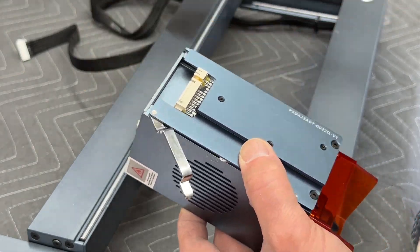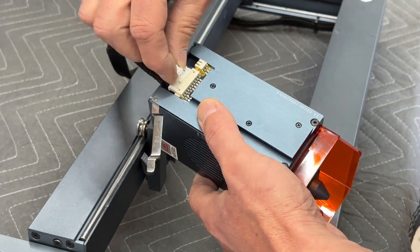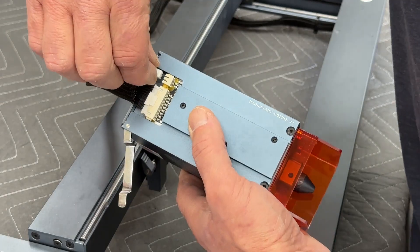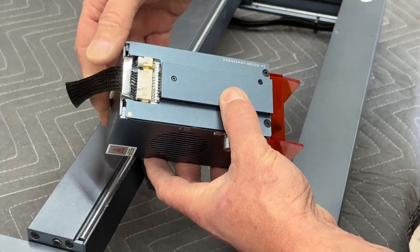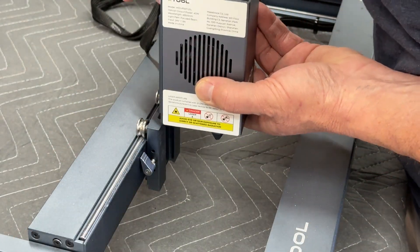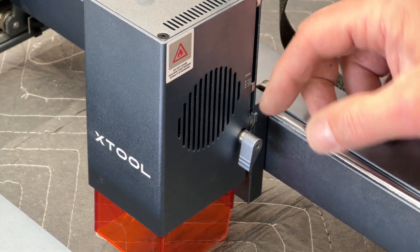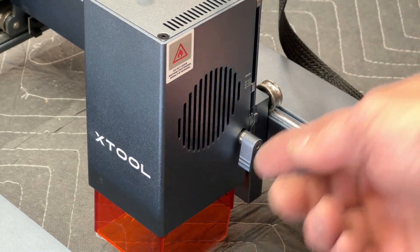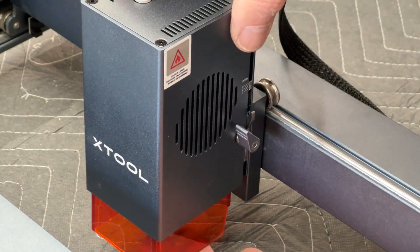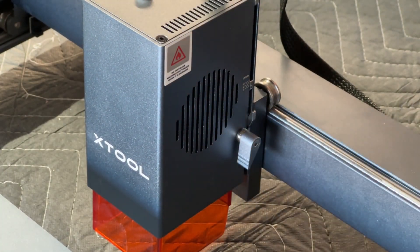Next is to attach the laser module. There are two plugs that plug into the back — they only fit one way. There's also a little flip lever that goes over the top as a strain relief to help protect the wires from pulling loose. This 40-watt laser head has the familiar little kickstand for setting focal distance, and the same focal adjustment lever for cutting thick material — you can drop the focus to the center of the material for a more efficient cut.